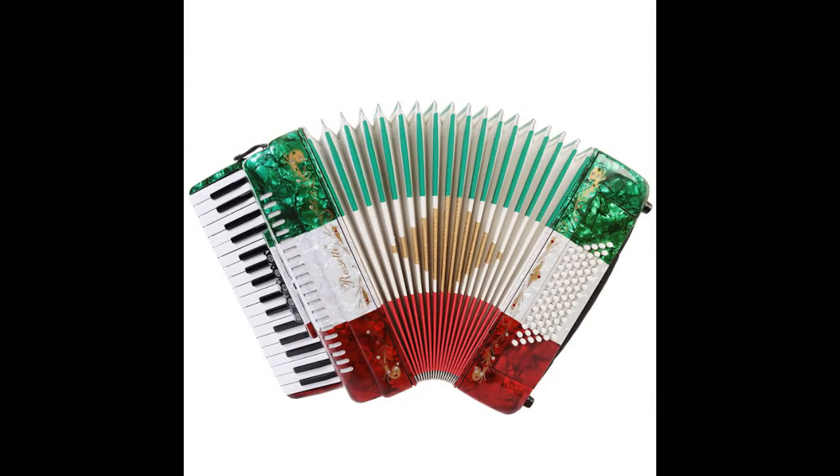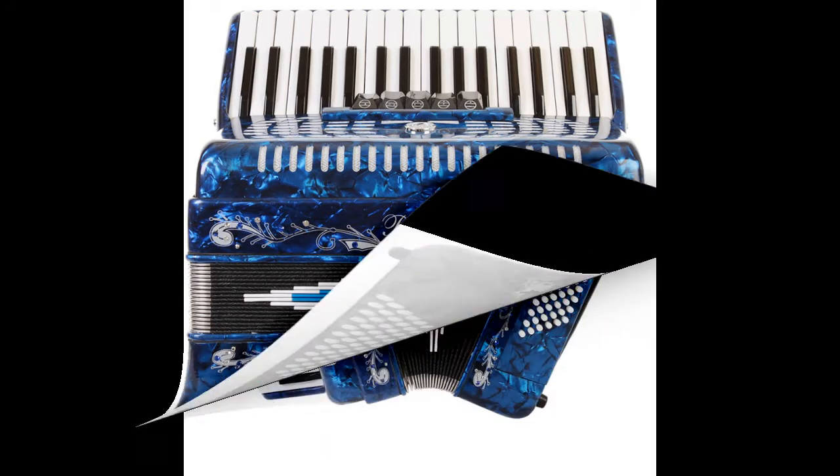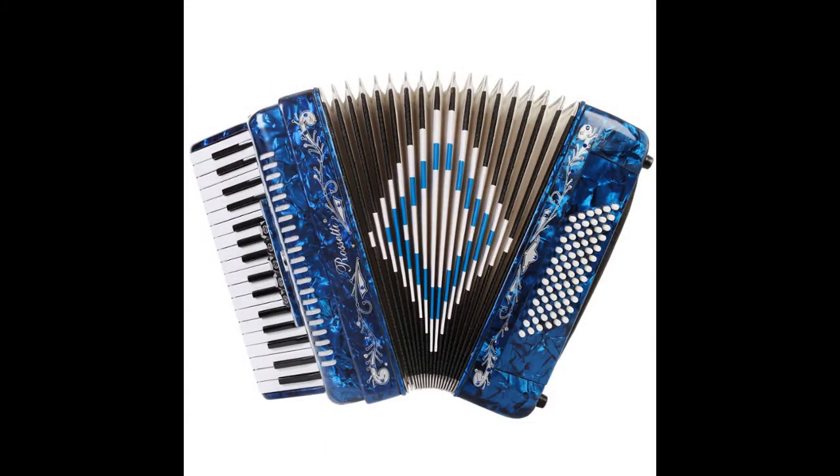A custom grille design offers a beautiful touch. The accordion comes in a premium padded case with lock and logo. The case is big enough to leave the straps on.